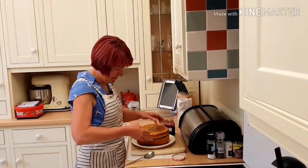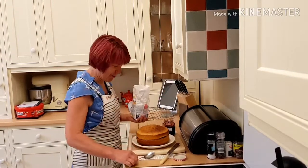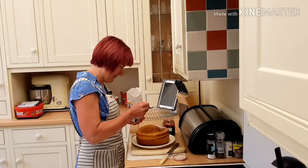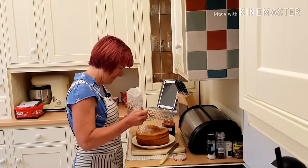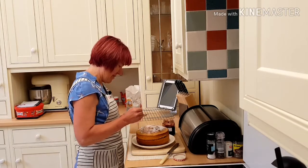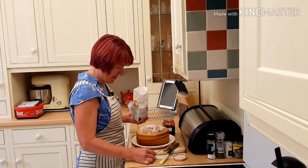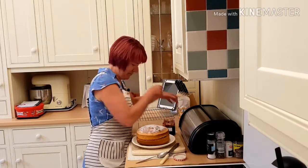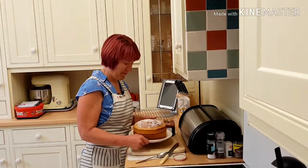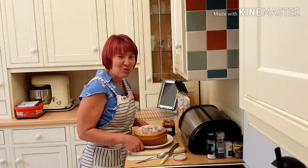I'm going to put the top on it and sprinkle some caster sugar over the top. There you have your Victoria sponge! Looking forward to a big piece with a cup of tea.